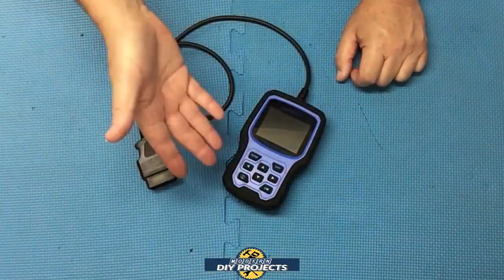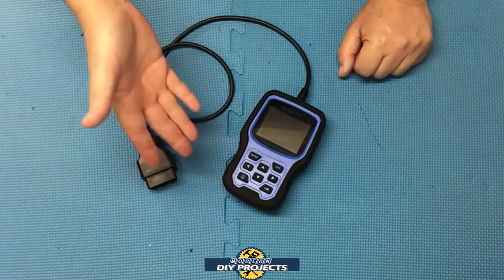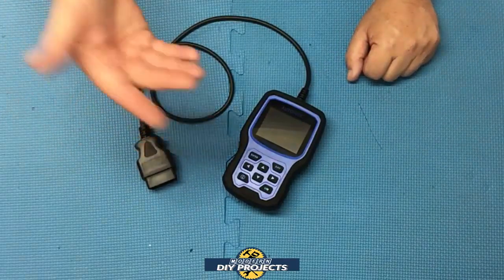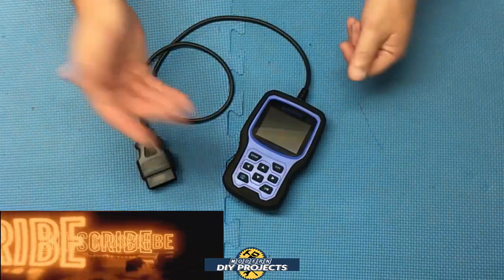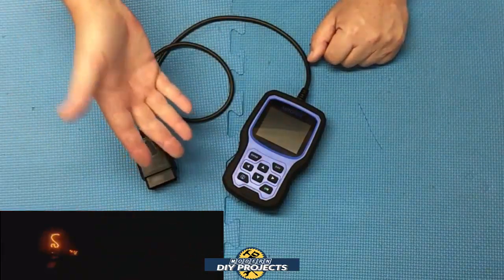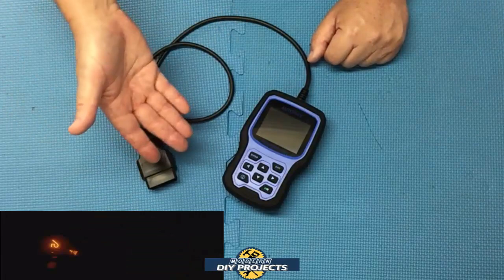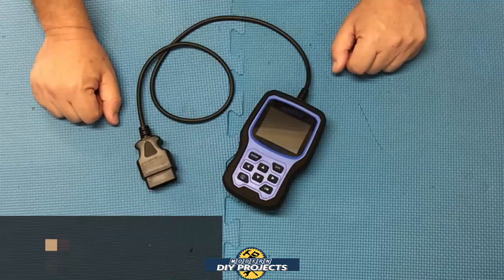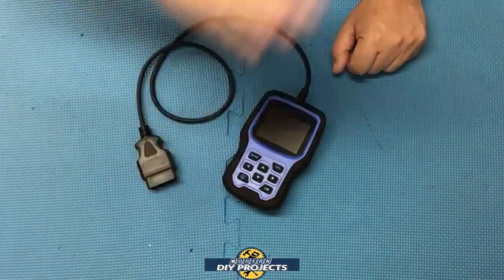Okay guys, there you have it — a review of the Autofix OM129 OBD2 scanner. I think this is a really good scanner for the money. It's compatible with a huge list of OBD2 protocols and has a huge list of functions for the home mechanic. If you have problems with your car, it helps you identify what those problems mean and how to deal with them — all at a very affordable price with lifetime upgrades. Check out their Amazon page and see if this is a tool that can save you money on diagnostic fees or help you inspect a used car for hidden problems. Hope you enjoyed the video — click that thumbs up, click that subscribe button, and I'll see you on the next one.